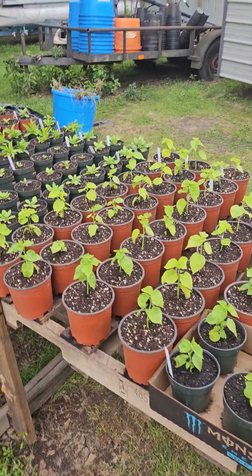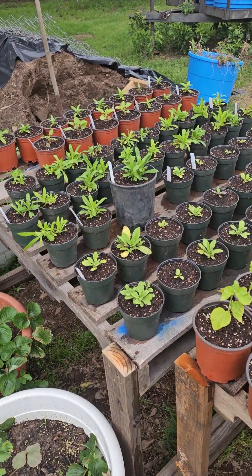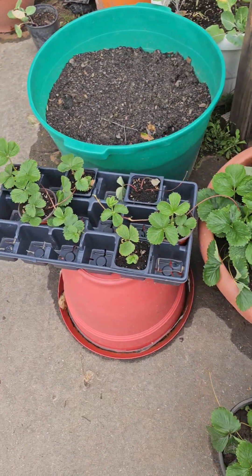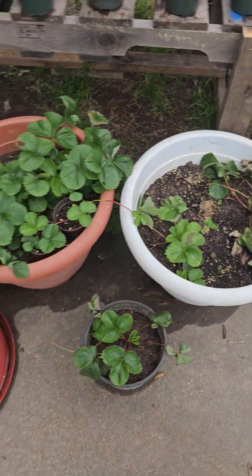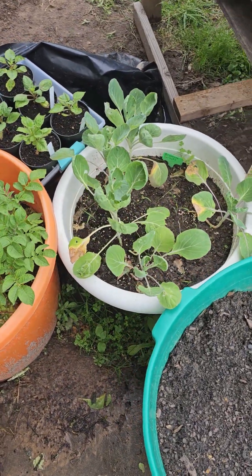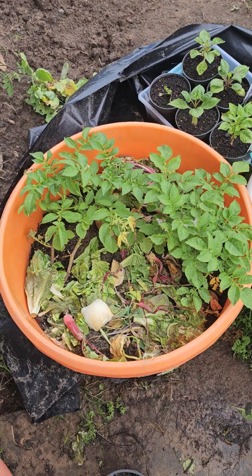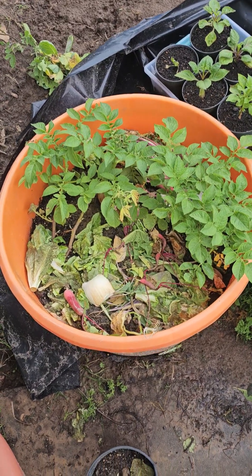All my flowers are transplanted, looking really pretty. Strawberries — I just keep taking runners and transplanting more, making more and more plants. I had to thin out my Brussels sprouts, there were too many in there. These are my potatoes.